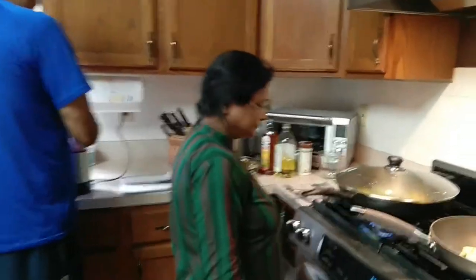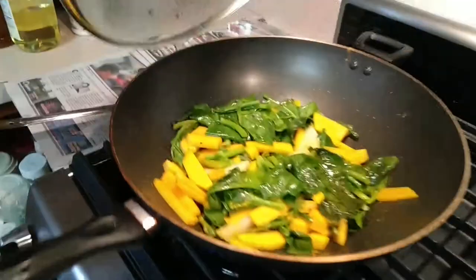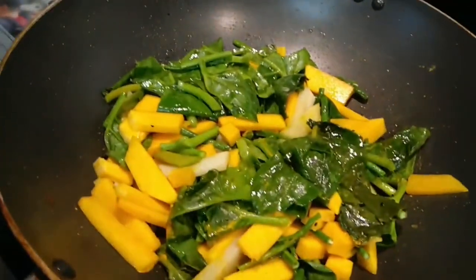Here is Mithu Bodhi cooking Dhokat Danna. Here we have potato, garden, and Pusat — Pusat and Dhokat Danna.